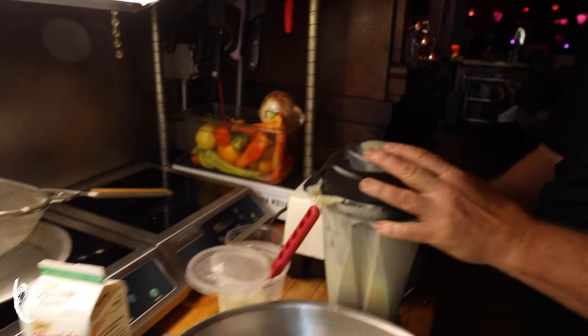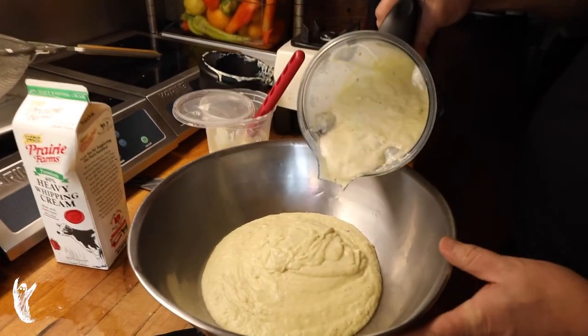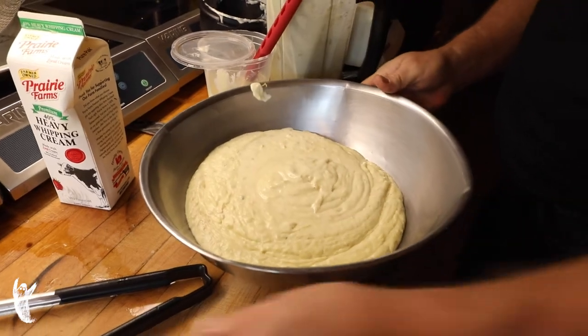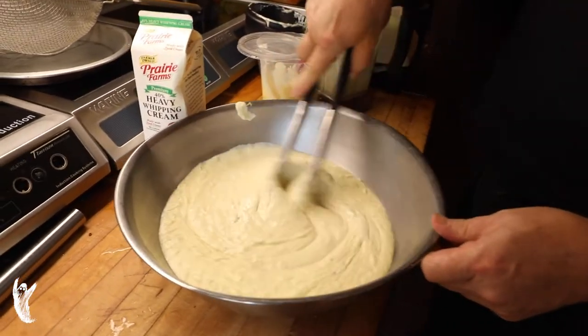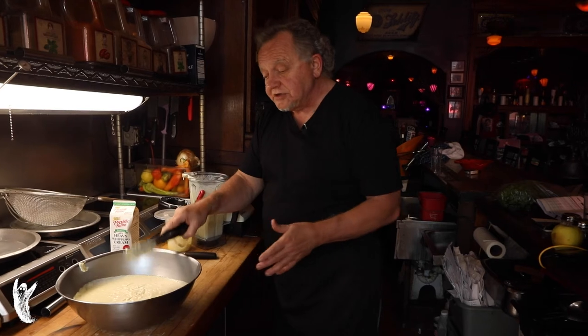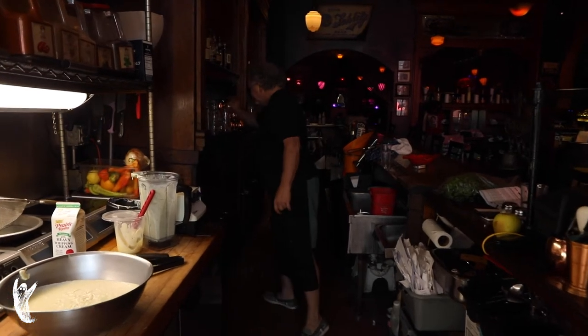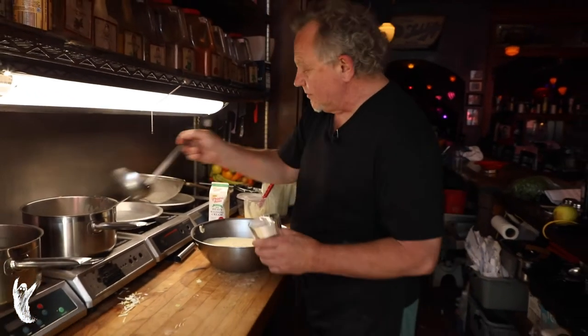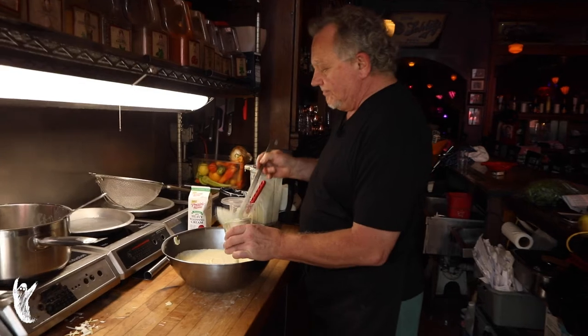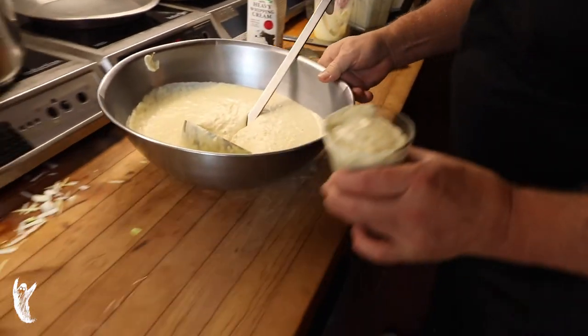To garnish this, you can take some of that leek and put fine shavings — a chiffonade — on top, or use a little bit of dill. It's dense enough that it will support a little caviar on there as well, which is what we're doing for the Saturday dinner on our rooftop at Shakers. We're going to chill this down and serve it in a little whiskey glass for the final rooftop dinner event of the season.